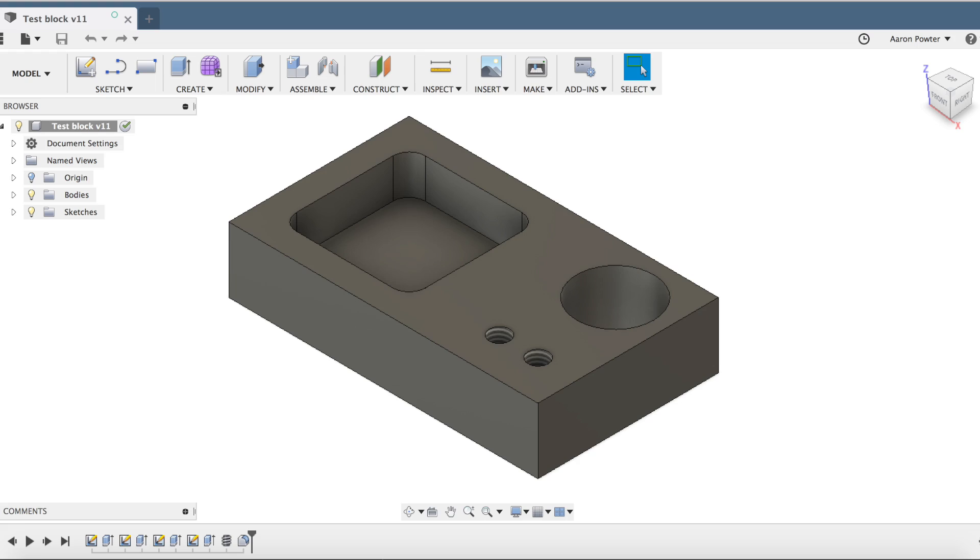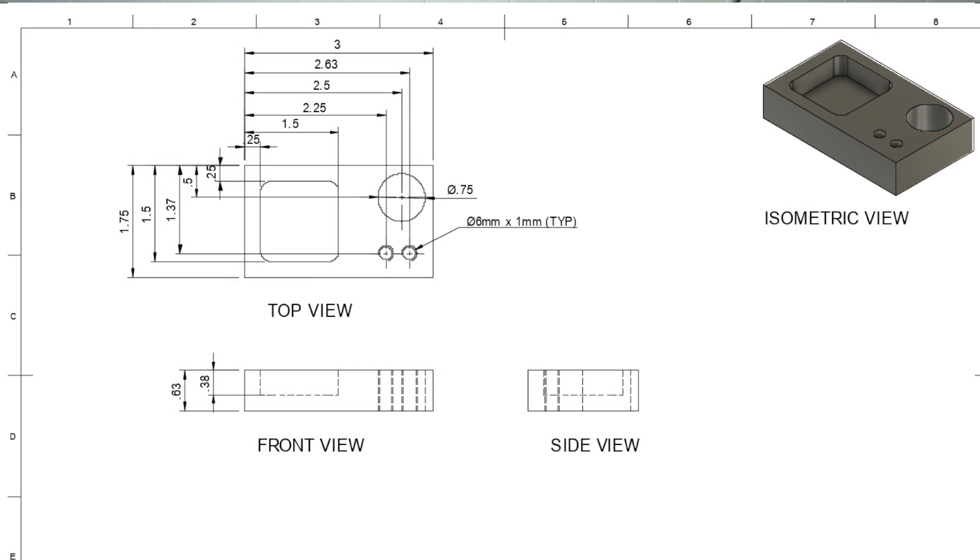I'm very sorry guys, I haven't been doing much CNC machining lately. I've been crazy busy at school — I've had a government audit, lots of dramas, rewriting a new curriculum, and unfortunately my YouTube suffers. So anyway guys, today I've designed a little block in Fusion 360. The block dimensions for my USA viewers is 3 inches long by an inch and 3 quarters wide.